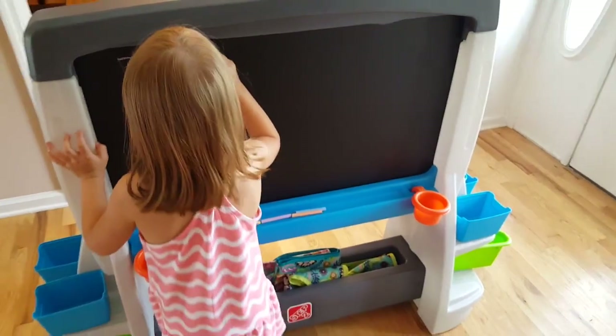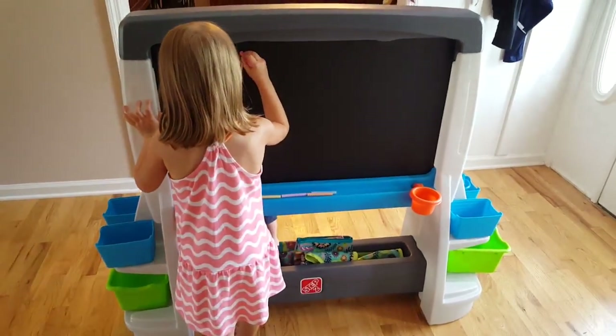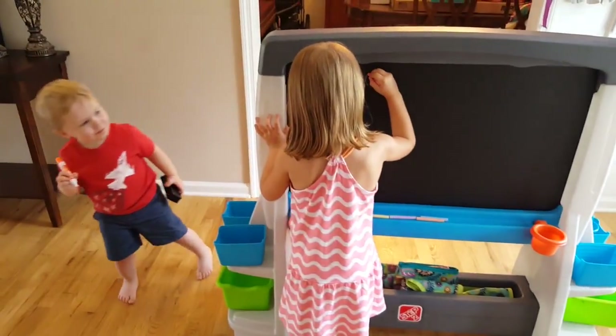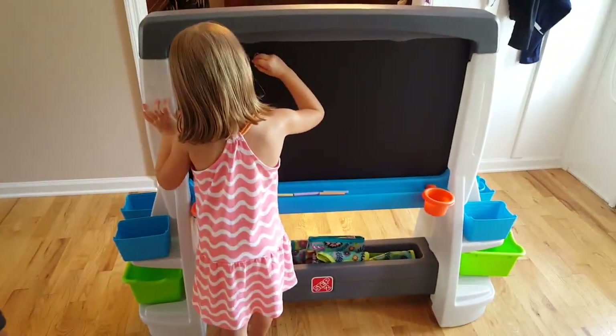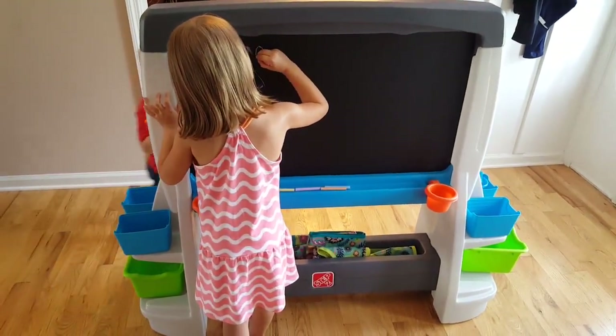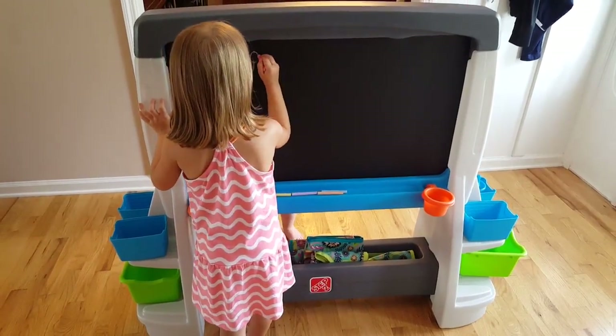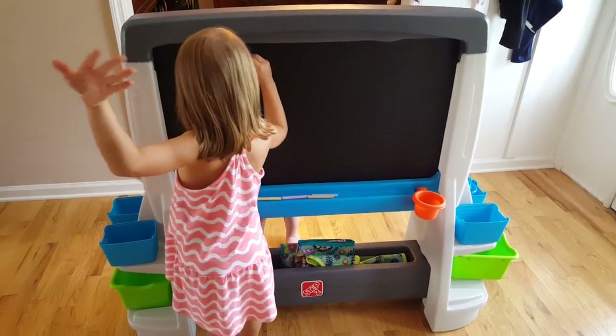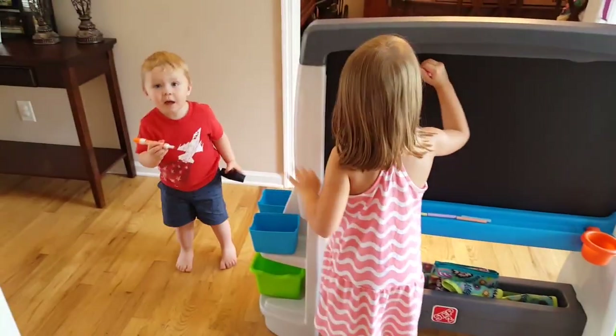Good job! Do you like it? Good. Good job — you all are just gonna keep drawing, huh? Say bye-bye, say thank you!